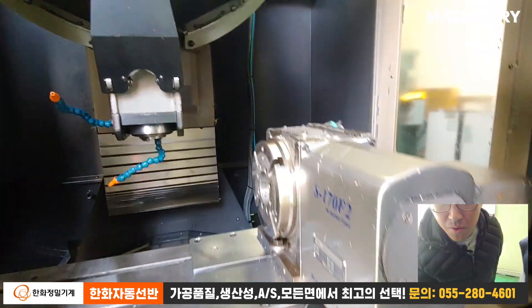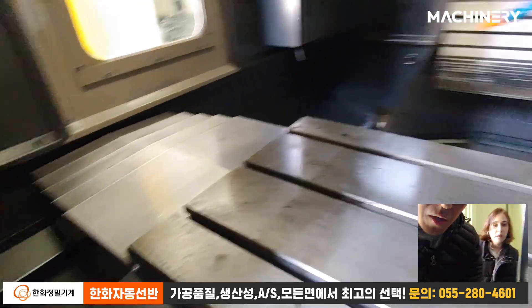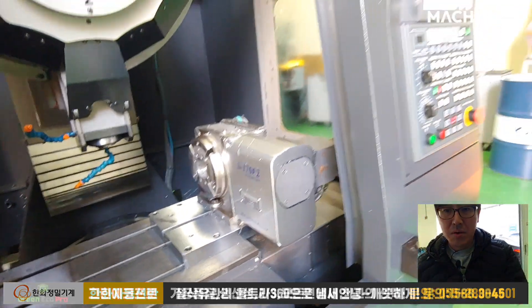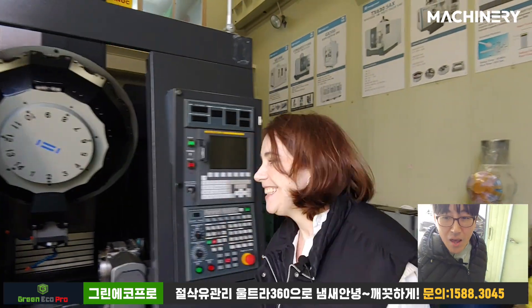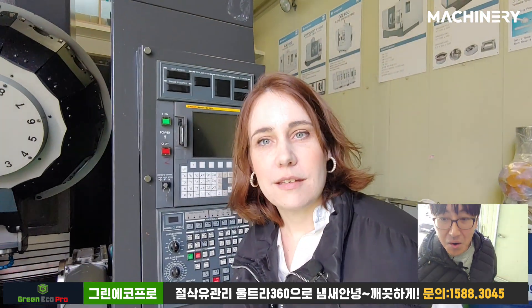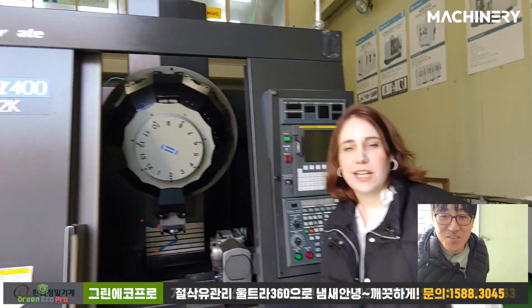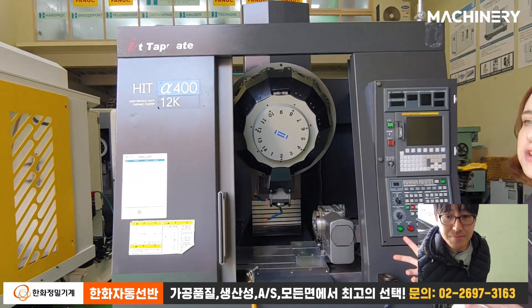Look at the inside — it's really good. Have they really used this machine? If you have the budget, you're definitely going to order this one. It's in really good condition and has a special feature you should know about.